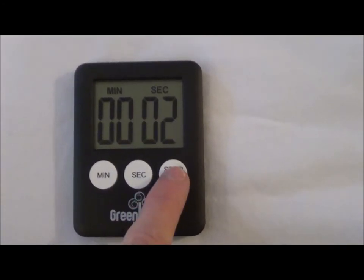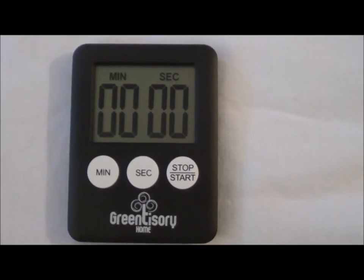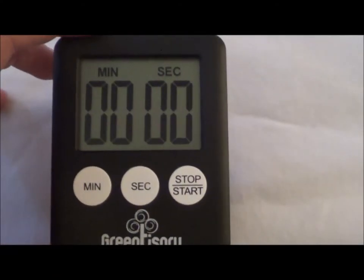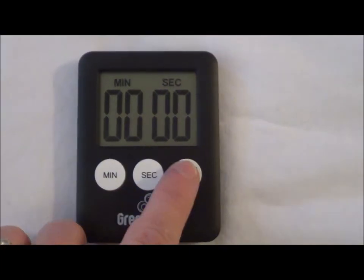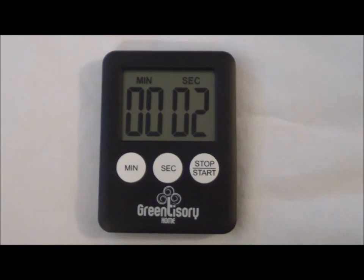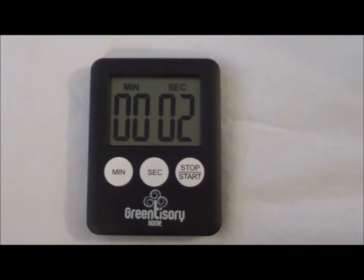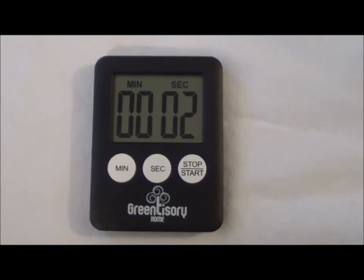Now let me let you hear what it sounds like. So you can see that it's not that annoying of a sound. It's not one of the super loud ones, but it's loud enough that I can usually hear it anywhere I am in the house. So that's my review of the Green Tisserie Home Digital Timer.